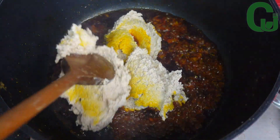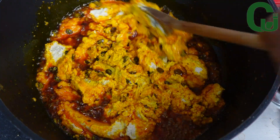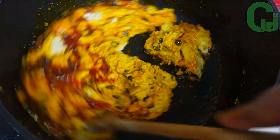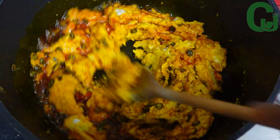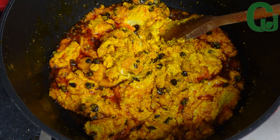Egosi paste is simply ground egosi mixed with water to form a paste. I will mix to combine and allow it to fry, continuing to stir now and then until it is well fried.